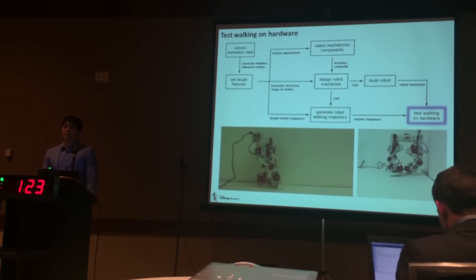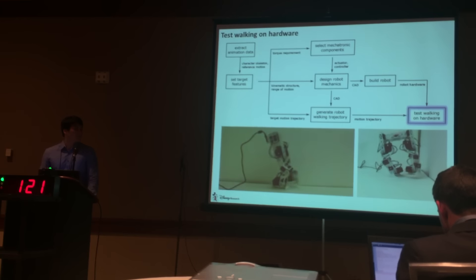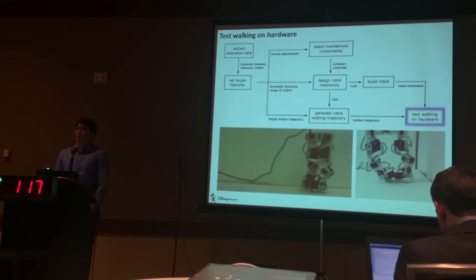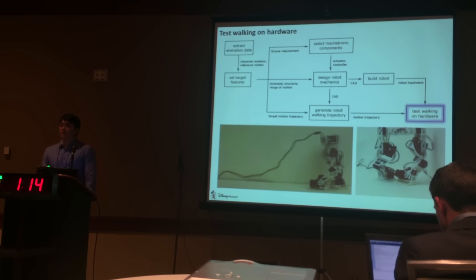The walking trajectory generates stable walking on the developed hardware. There are interesting open questions and technical details I would like to discuss with you in the next session. Thank you.